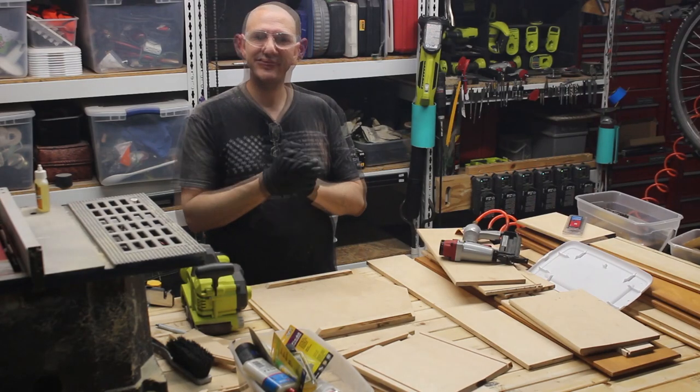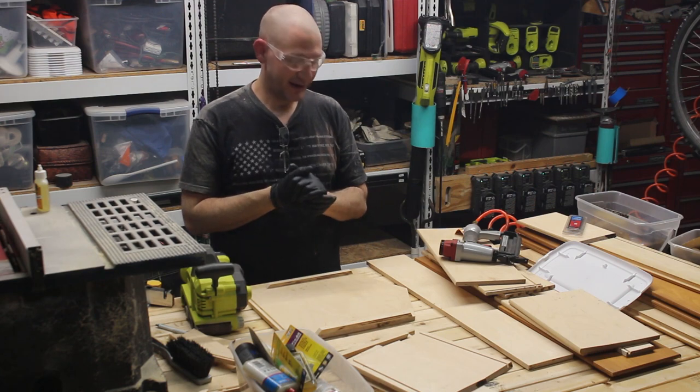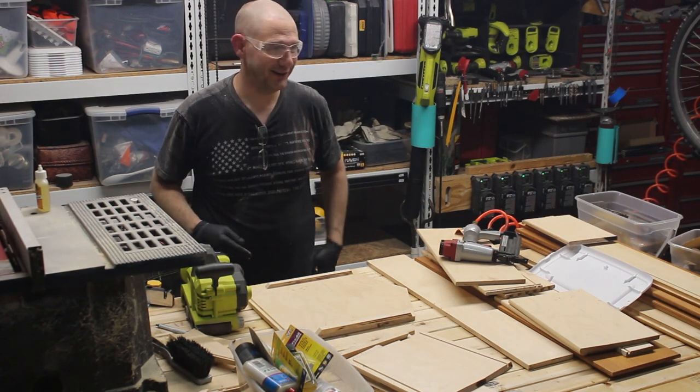Good evening and welcome. This evening I'm taking advantage of our shelter-in-place situation and I'm gonna make a cuckoo clock. I should mention it's 11 o'clock at night.